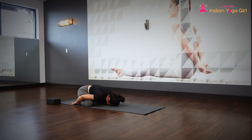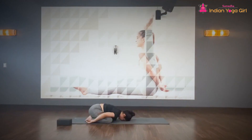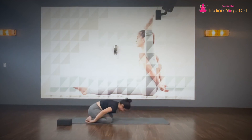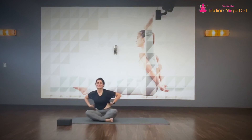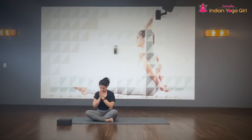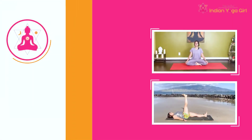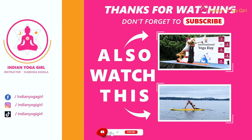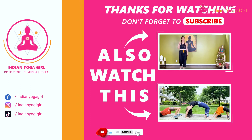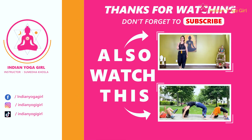Take a deep breath in. Come to any comfortable position, eyes still closed. Bring your hands into a prayer position — the connection of your palms together. Thank you so much for sharing your beautiful energies here. We will see you in the next video. Bye, take care. Thank you so much for watching. If you enjoy this video, give a thumbs up and don't forget to click the subscribe button to stay up to date on all our new yoga and workout classes.